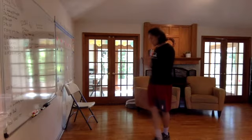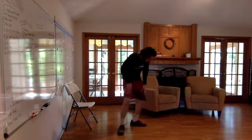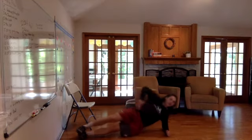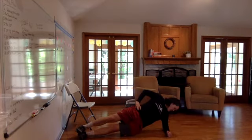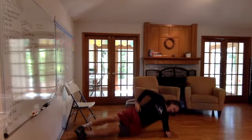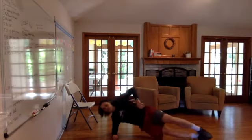Next exercise: side plank. Three, two, one. Go. If you can't, bend the leg at 90 degrees and rest your foot and knee on the ground. Five, four, three, two — switch sides. Go.